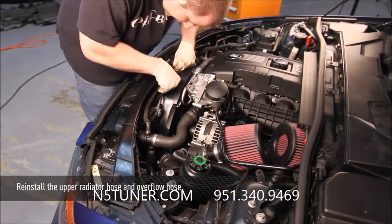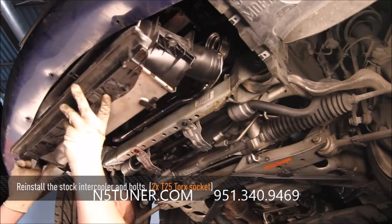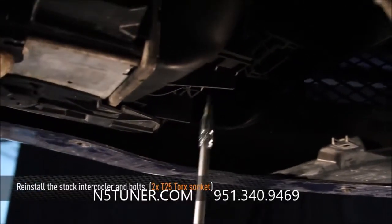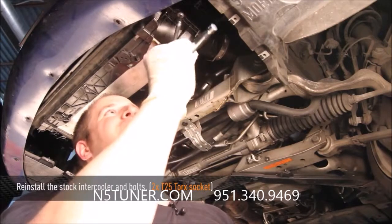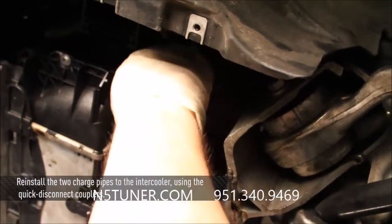Now reattach the upper radiator hose and reroute the overflow hose on top. Reinstall the stock intercooler using the stock T25 Torx bolts at each side of the intercooler. Then reattach the two quick disconnect couplers for both the hot and cold side of the intercooler.